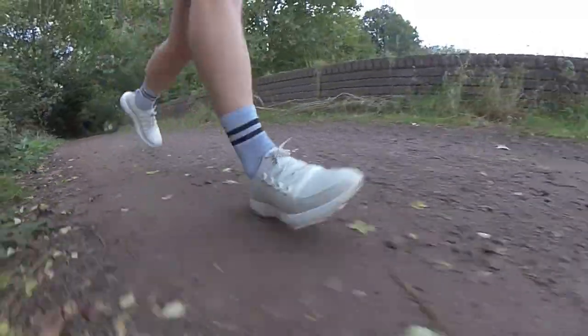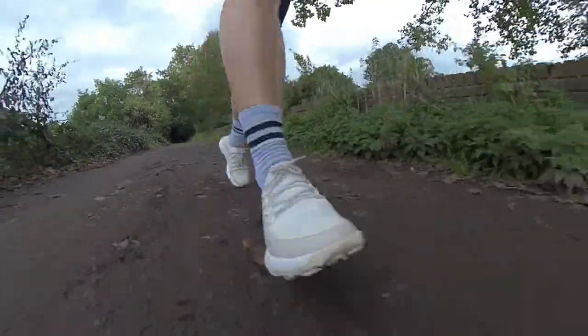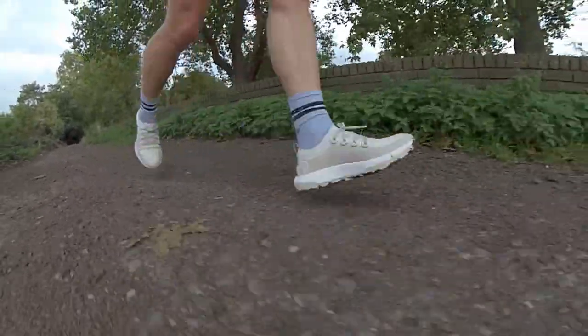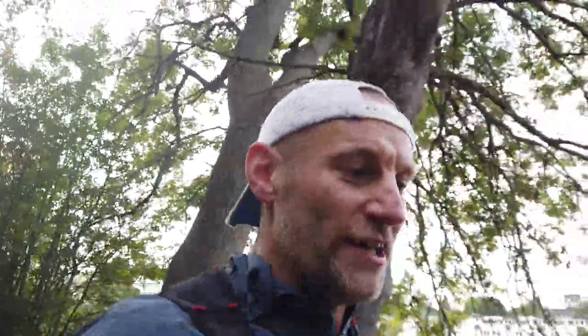Out for my first run with the Allbirds Trail Runner SWT — like Nick I'm on very tired legs after a long week and the embargo looming, so fessing up here: I haven't quite done the miles I'd like to give a full review. I've done about six miles on lighter trails than they're perhaps designed for — fairly flat, nothing too inclined, off-road small stones and river paths where I am — and my first impression is this basically feels like all the other Allbirds shoes I've run in.